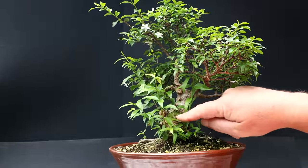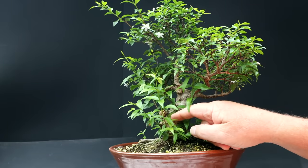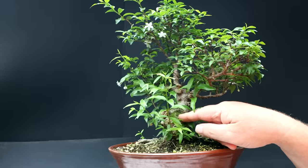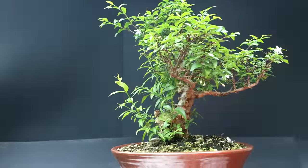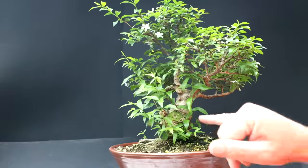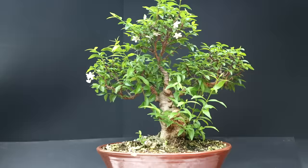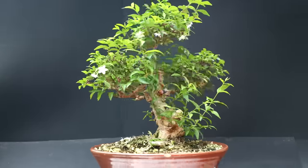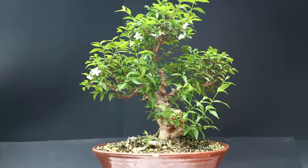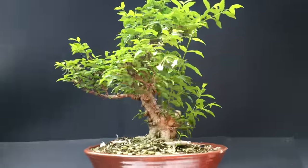I don't know how these big scars will heal — the wood seems really tough on these trees. I'm wondering if you have to grow the tree into a giant tree for these wounds to close over. I have a feeling this wood will rot away before the wound heals because they're fairly large cuts. There are some older cuts up here that have some callusing on them, so maybe it's not impossible the wounds will heal — we'll find out in the future.